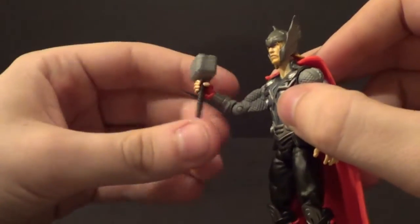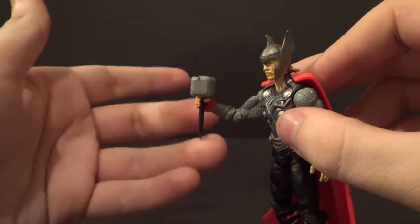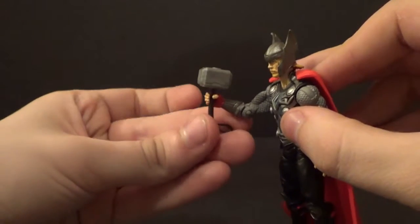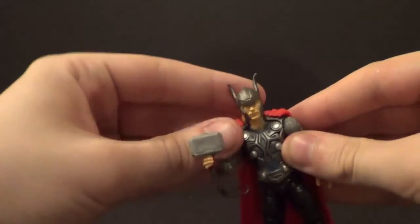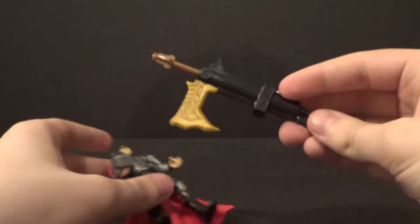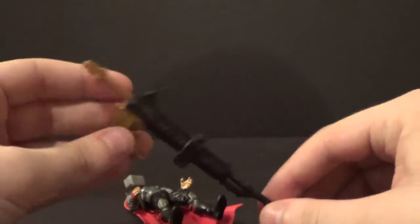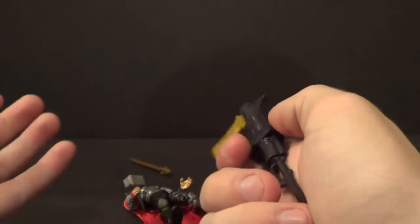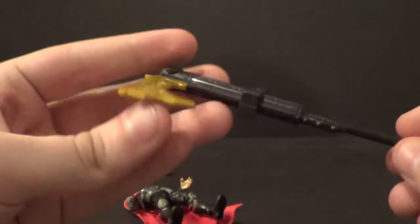He does come with his hammer — this is just a regular hammer accessory. It falls down in his hand a little; I'd prefer him to be able to hold it upright. I could probably hot-water his hand to make it tighter. He also has an open hand, which is pretty cool for a lightning pose or whatever. Then he comes with this kind of kiddish accessory — I'd rather just have more articulation and less of this stuff. It launches a missile with a button right here. It does have a cool Asgardian blade on it, though. But I don't really care for this.